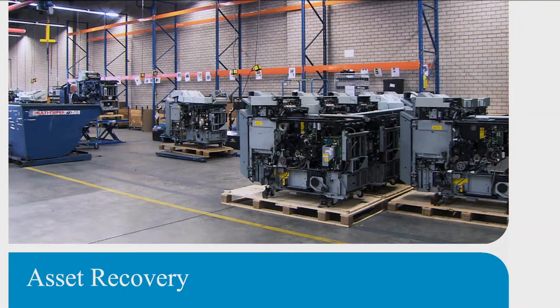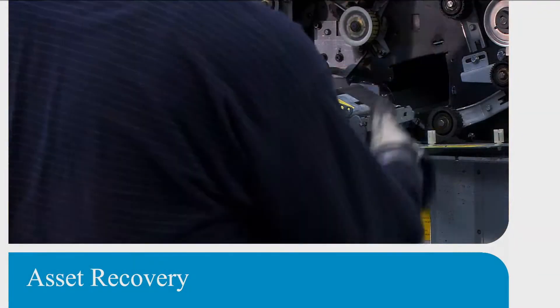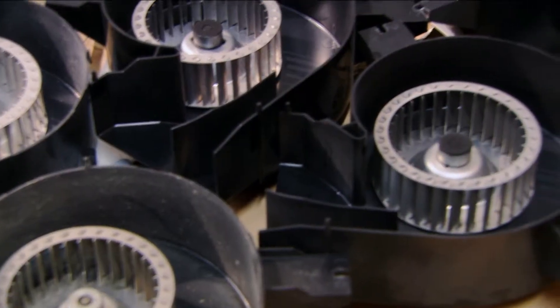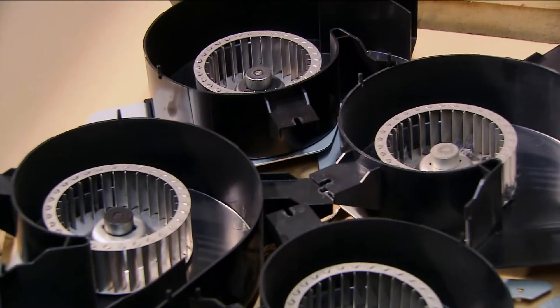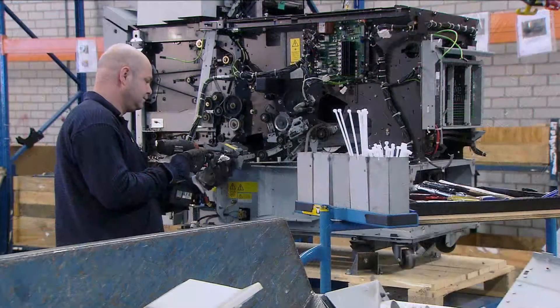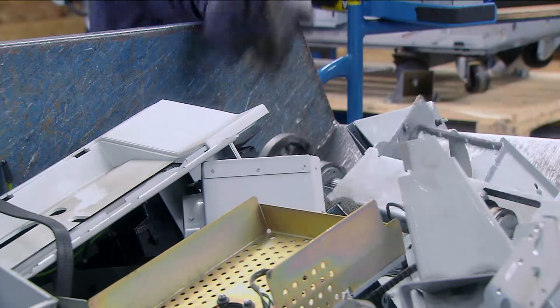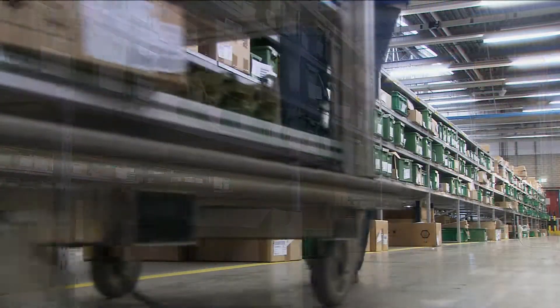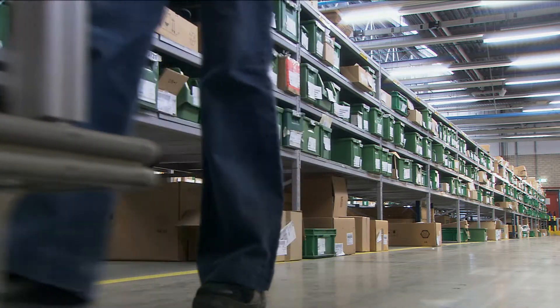Another activity carried out in our facilities is asset recovery. OSE was one of the first in the industry to establish a complete asset recovery program, where we dismantle end-of-life products. Major components that can be reused go into our remanufactured systems. The rest are disposed of in a responsible manner. In this way, OSE upcycles many valuable parts from end-of-life systems.